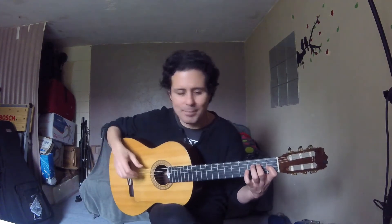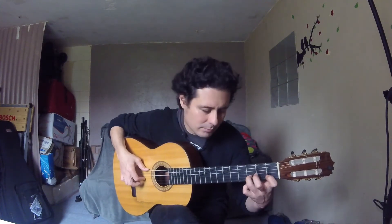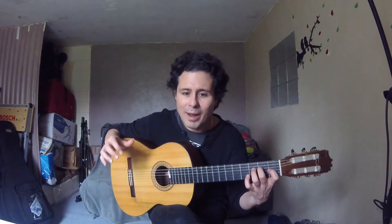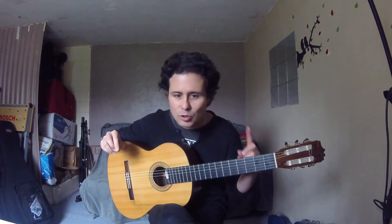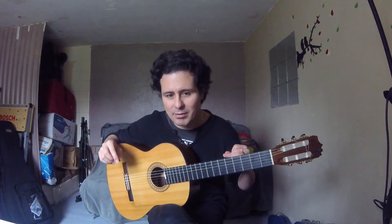Those are all the notes I'm playing, very slowly. Now, which finger am I starting with? I start with the index finger in the right hand. Very important: I am using two slurs — exactly on beat three and beat six in the compás.